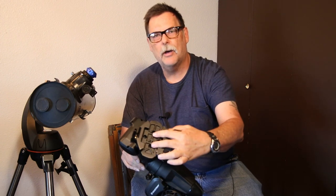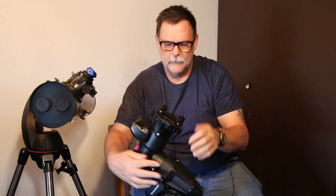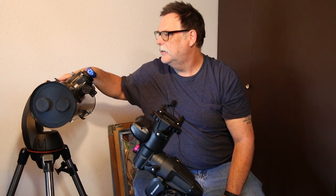It pretty much gets you everywhere from north to south within the radius of the head. The problem is the dovetail on this is just about three inches long and you don't really have the distance to actually balance the scope. By the time you get everything mounted onto the scope you have to rebalance it so the drive head doesn't work hard going one way or the other depending on the weight of the scope.